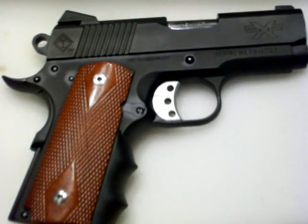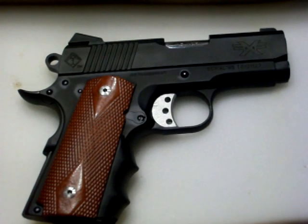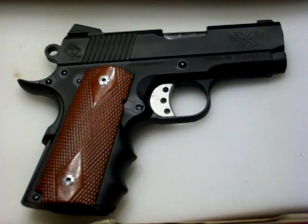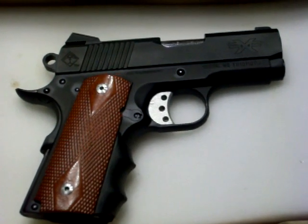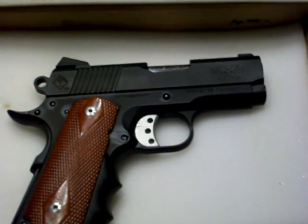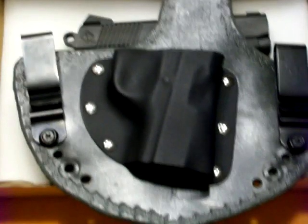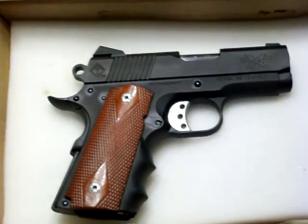ATI Titan, officer size 1911. I need to take it to the range and throw a bunch of rounds through it — make sure she's reliable. Hopefully this is going to be my new carry gun, and I will be carrying her in that holster right there. I'll give you a review on that as well. Y'all be good, let me know your thoughts.